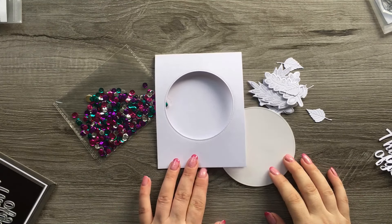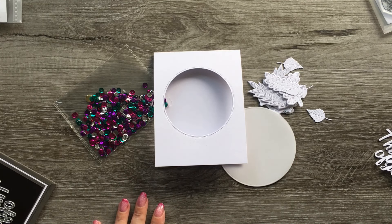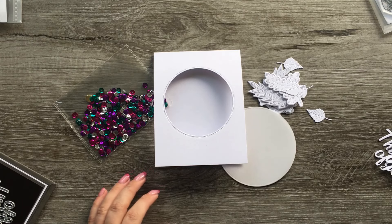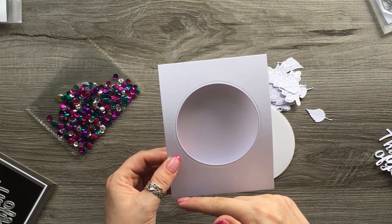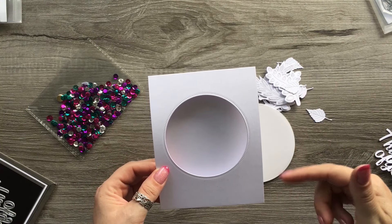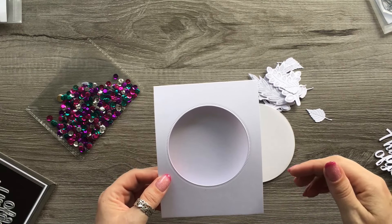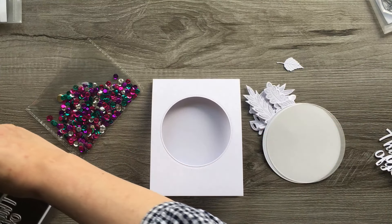This next one we're going to do a shaker card, but we're going to make it completely flat. We're going to use vellum and I'm going to try and do it like a white on white, because I know a lot of people struggle with that. I've just made a card base - four and a half by five, scored at five and seven-eighths. Then I've just taken some circle dies and got a little sentiment.